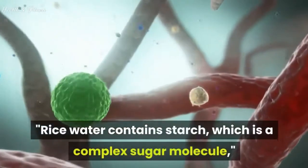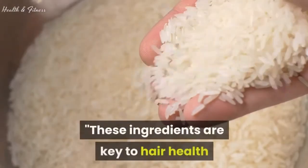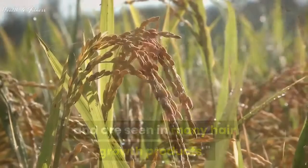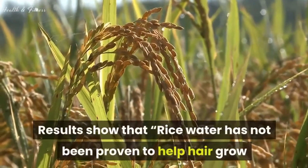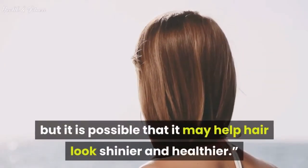Rice water contains starch, which is a complex sugar molecule. These ingredients are key to hair health and are seen in many hair growth products. Results show that rice water has not been proven to help hair grow, but it is possible that it may help hair look shinier and healthier.